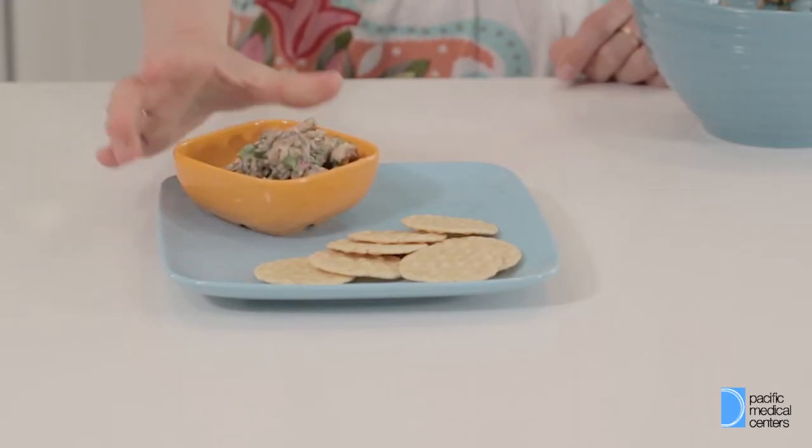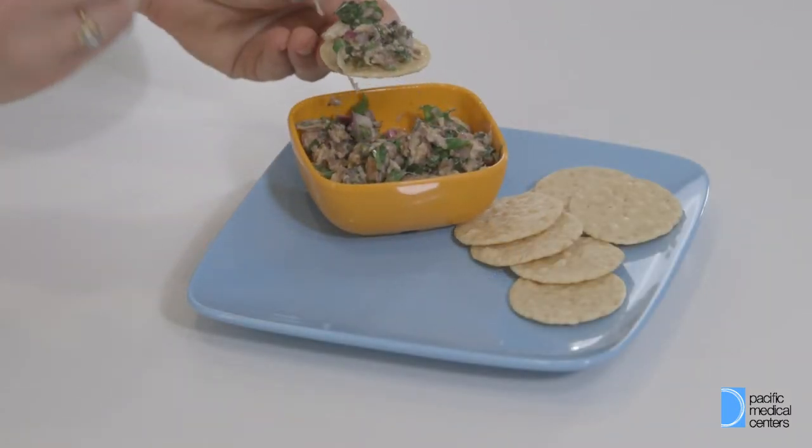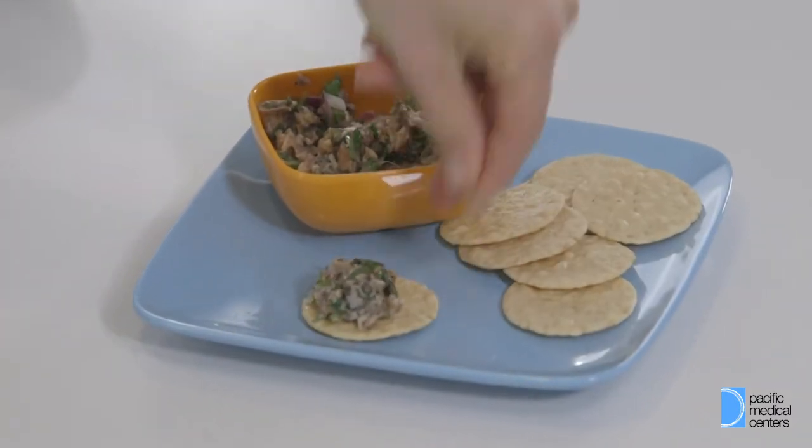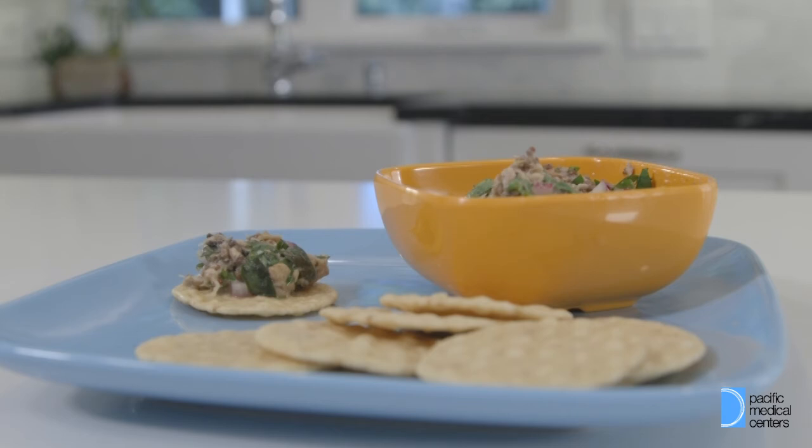The reason we choose sardines today is because they pack a big punch for giving us the right amount of omega-3s. We need omega-3s throughout the week — about two to three times — to really reduce the inflammation burden on our body. You can also use this recipe with salmon or tuna, but we really like to honor sardines for their big contribution to omega-3s, iron, and calcium.